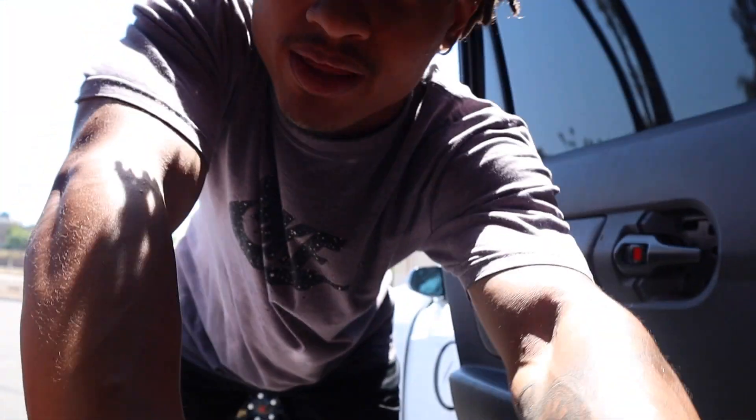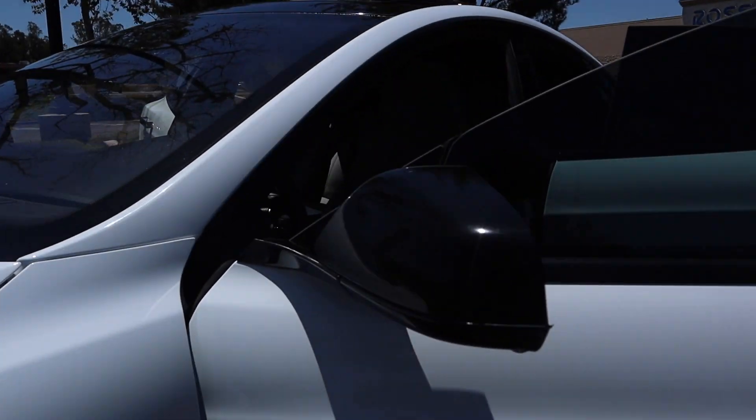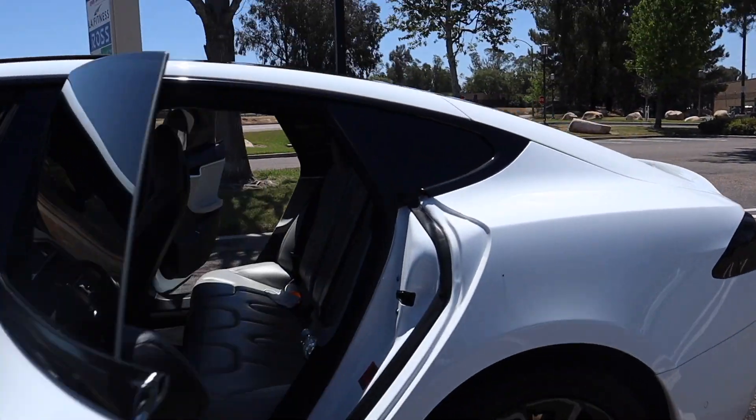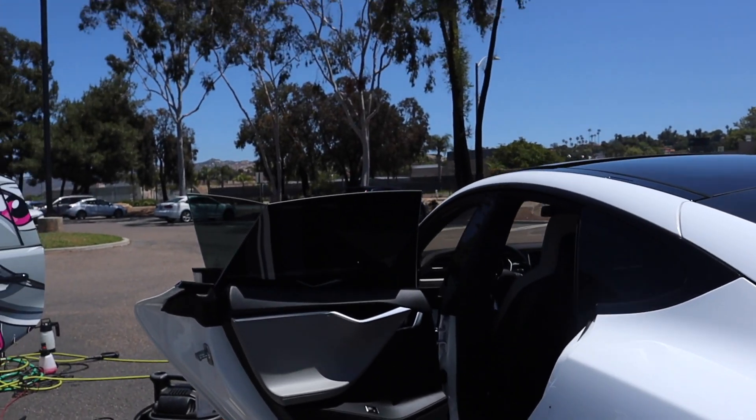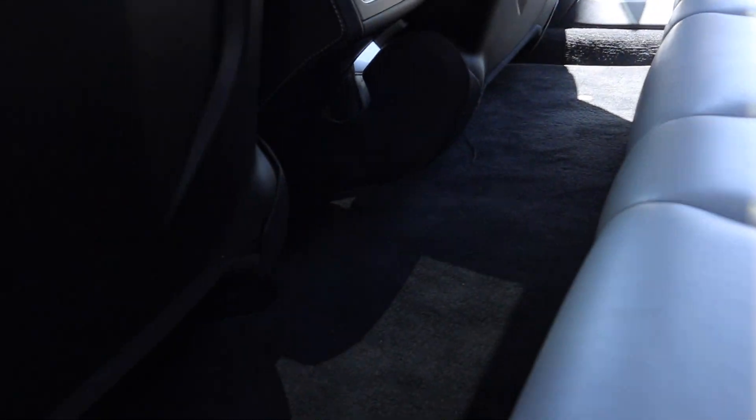All finished up with the wash, now it's time for the vacuum. We are all finished up, just gotta pack up equipment. Let me give you guys the final run around — just gotta put some tire shine on real quick. The vehicle is looking a lot cleaner. This car has to be clean because this guy is a real estate agent, so he's got to make sure he's got his business right.